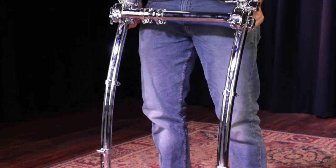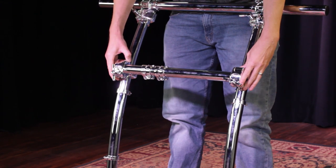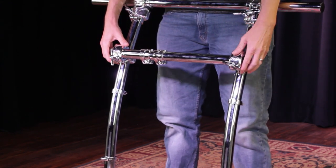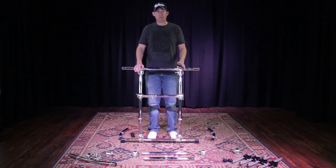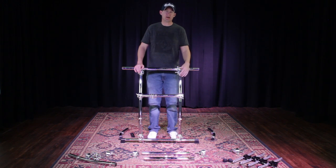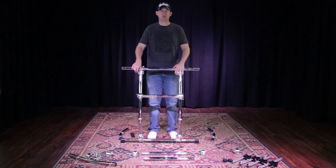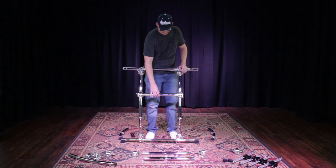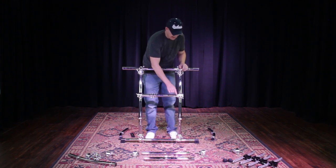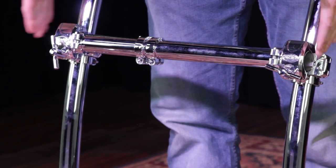One important thing about memory locks: count the clamps you're going to put on each bar, because that's how many memory locks you need. Make sure you put those memory locks on first and position them as you go, because you don't want to have to pull your stand apart to add a memory lock later — that's a real pain. You're essentially lining these vertical tubes up so they're flush on either end.